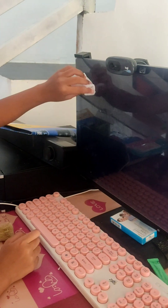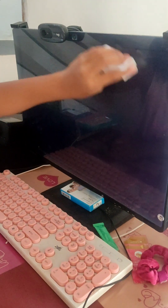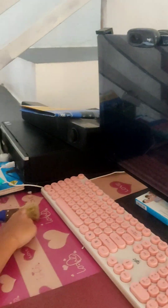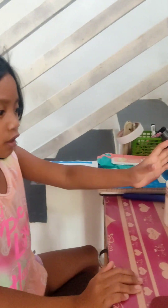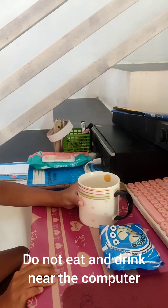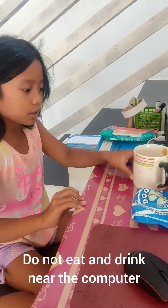You must brush it slowly or you might damage your computer. Also, avoid eating and drinking near the computer because if you spill your drink and it goes to the keyboard, it can get broken and wet.